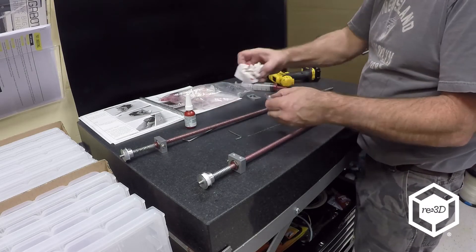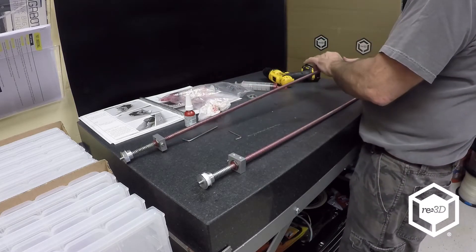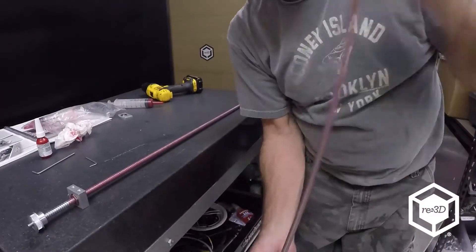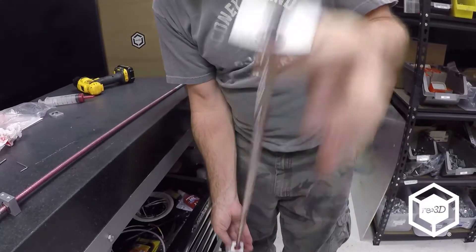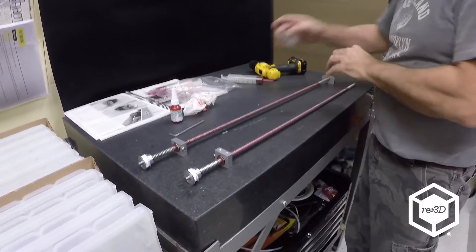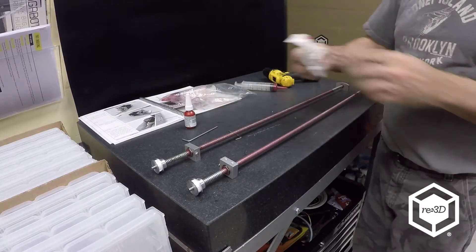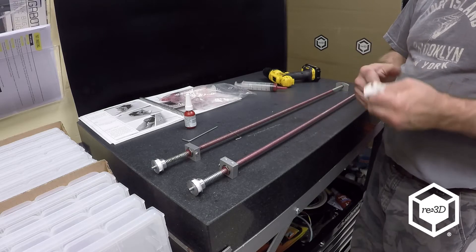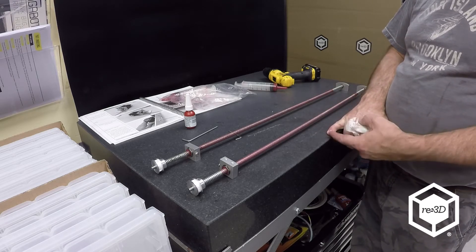You can just place your upper bearing on — it just slides on. So you've got the pulley, the nut cup, and the upper bearing block. You need to have your Z motors in first because the pulley on the Z motor is so close to the bottom rail that you can't get the belt in there.